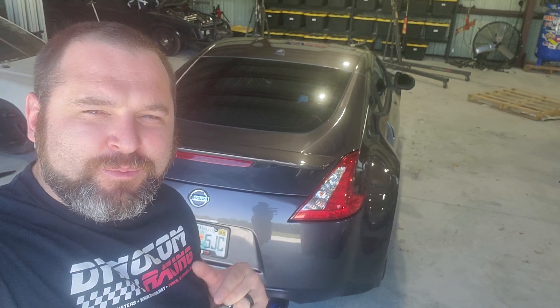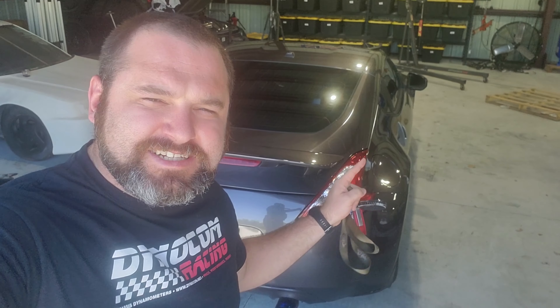What is up guys, it's Wes back with Auto Mafia Racing, and today we have a Nissan 370Z - a VQ motor, another V6. We're going to be putting this thing on the dyno to see what kind of power it makes. We're also going to be installing some cat delete pipes to see how the sound changes. We'll do a cold start, a few revs, and some drive-bys to compare before and after.